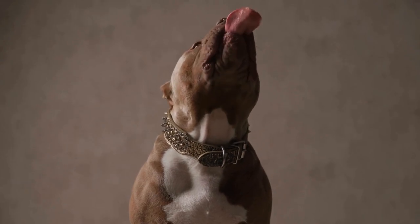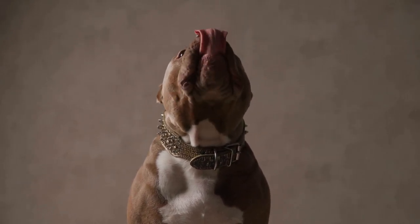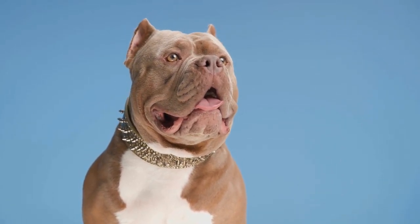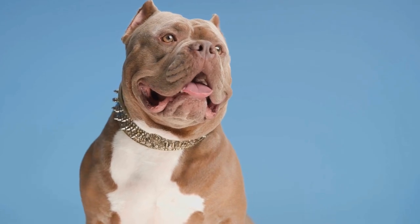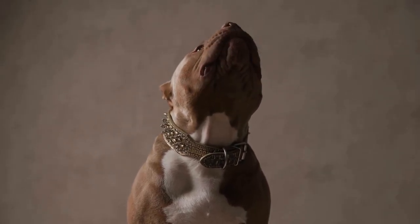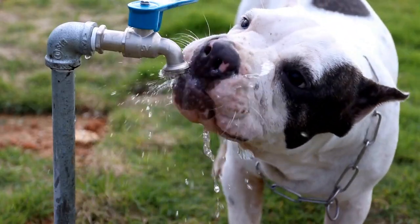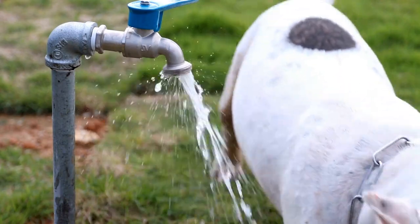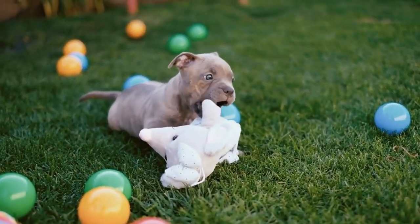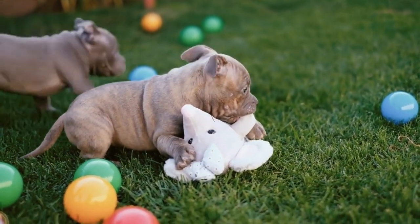Once you have the right equipment, it's time to introduce your American Bully to the leash. Start by allowing them to sniff and investigate the leash and harness without putting it on them. This will help them become familiar with the gear and prevent any fear or resistance. Next, attach the leash to the harness and let your American Bully wear it around the house for short periods.